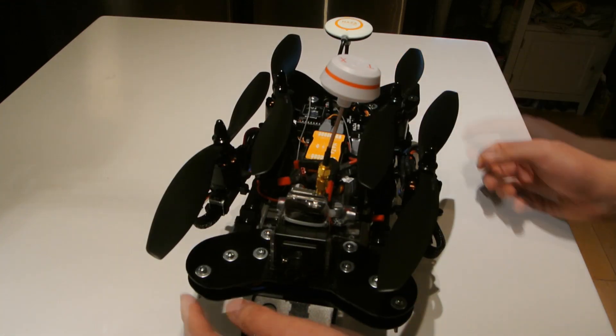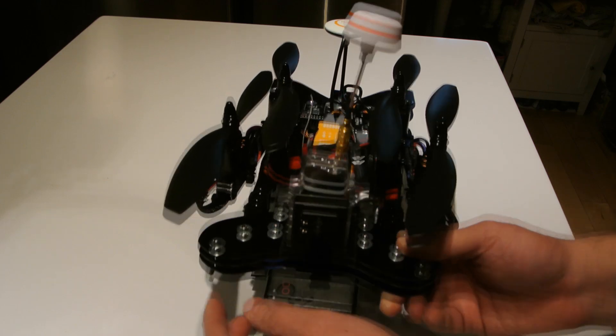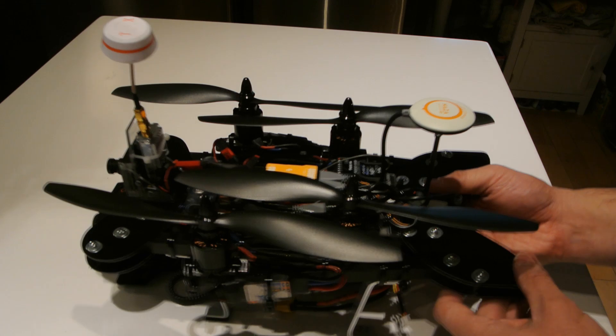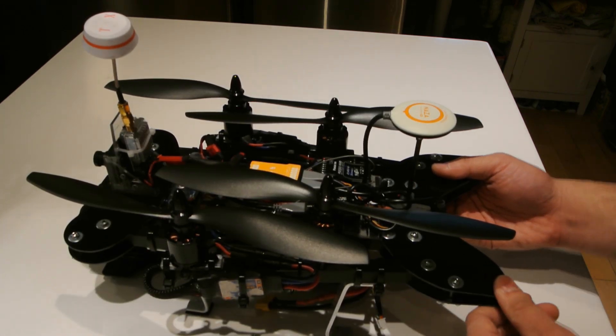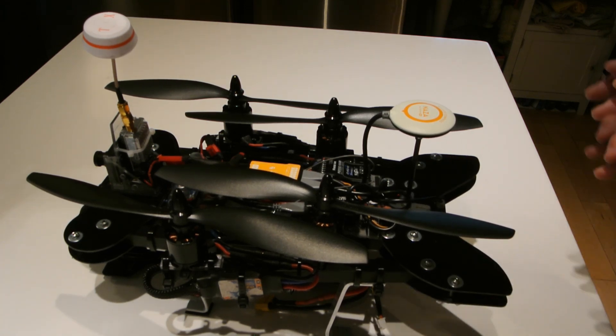The frame itself is made from G10 — 1.3mm G10 — nice and stiff and strong. I got it off of Alibaba, ordered it online, and I really like working with it. I was using Lexan a lot, but I find this is way better. Highly recommend.